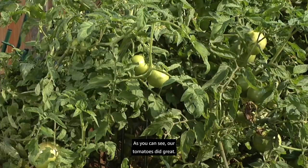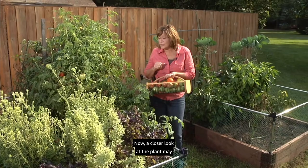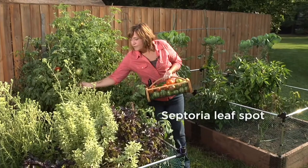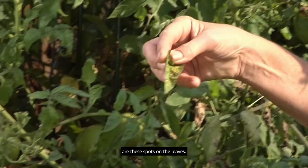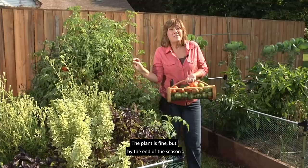As you can see, our tomatoes did great — the homeowner had so many she was able to do a bit of canning. A closer look at the plant may reveal a disease problem called septoria leaf spot. You may notice spots on the leaves — a common disease on tomatoes that usually starts from the bottom and works its way up. The plant is fine, but by end of season you'll have the ugliest looking tomato plant. One way to reduce problems with this is rotating your crops, so next spring we'll plant our tomatoes in a different spot.